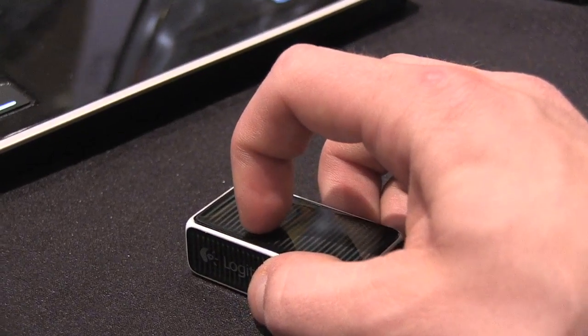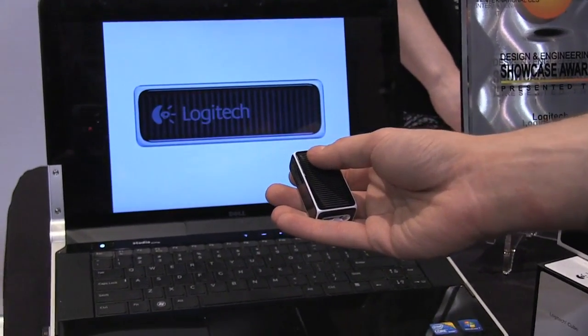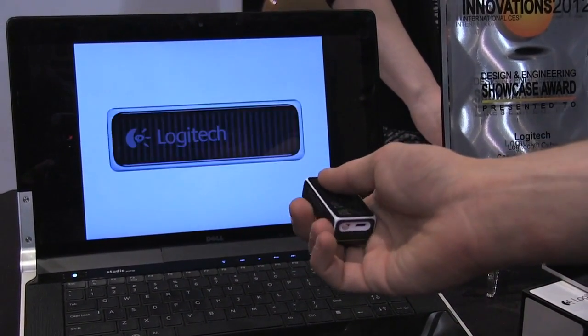Once you pick it up off the table, it turns into a presentation remote. So just if you click like this, it'll move your slide forward, and then if you flip it over, it will actually bring you backwards.